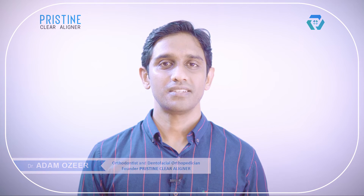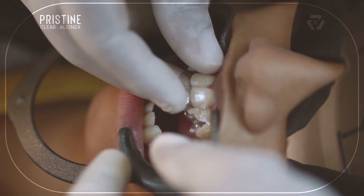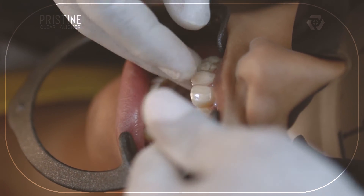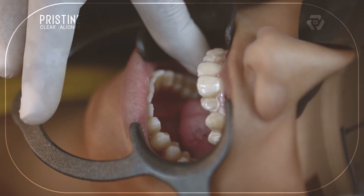After loading the template, place it onto the teeth and check for adaptation, especially in the posterior region. The hard sheet will have better adaptation than the soft sheet. While placing the soft sheet template, you should be very careful — you need finger support before curing it.